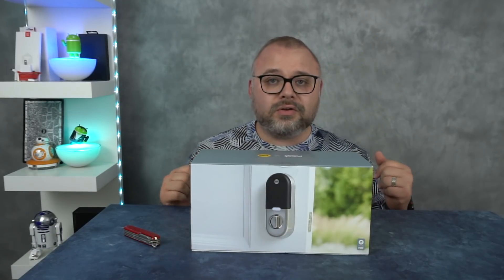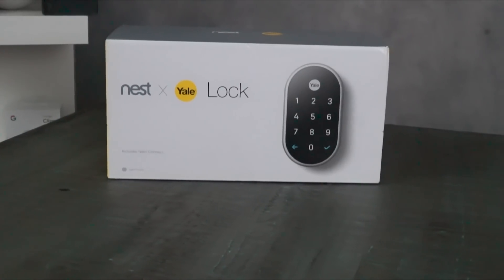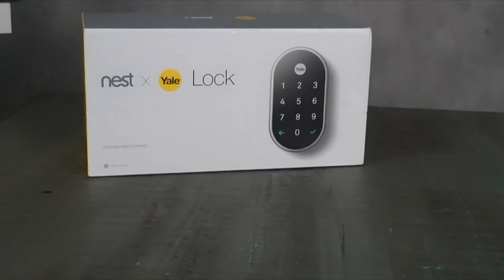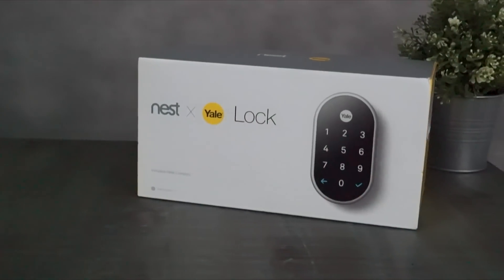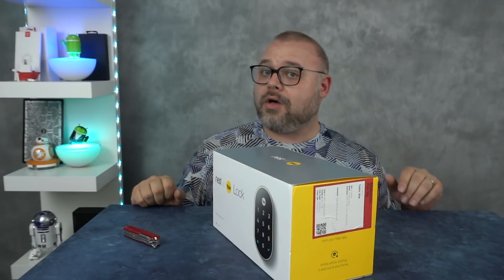That's why I picked this to do as a feature smart home item. What you're looking at right now is the Nest X Yale lock — the connected lock for a more secure Nest home. That's what it's all about: bringing everything together in one mobile app. One app to rule them all.